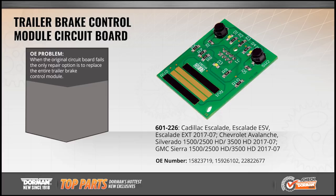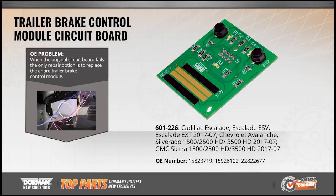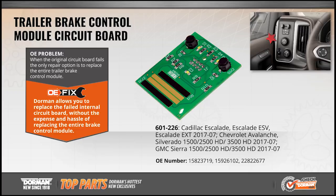Once the original internal circuit board fails, the only repair option is to replace the entire trailer brake control module. Dorman's OE fix saves you time and money by offering the circuit board separately, avoiding the expense and hassle of replacing the entire module.